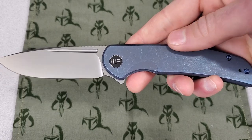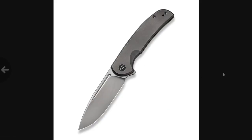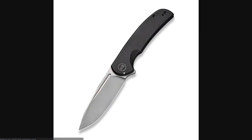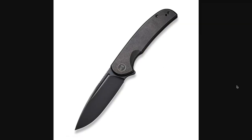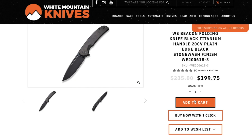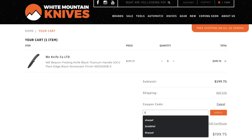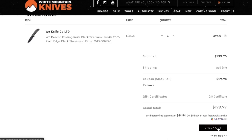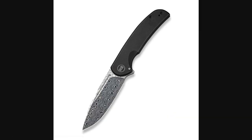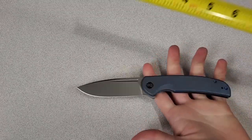There are 5 different versions of the Beacon. I bought the one with a blue titanium handle and a silver bead blasted 20CV blade. There's also grey or black titanium with the same blade, or a black titanium handle with a black stonewashed 20CV blade. The full MSRP on these 4 versions is $235, but most sites are selling them for $199. With the SHARPAF promo code, you're looking at $179.77 — so $20 off is pretty cool. The last version has a black titanium handle and a Hacappella Damascus blade, which is a little outside my price range.